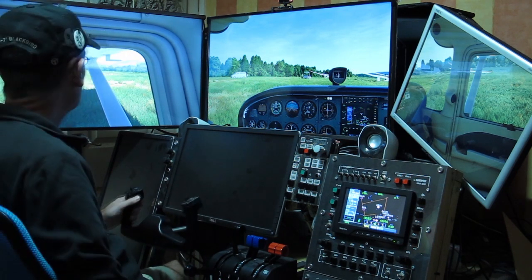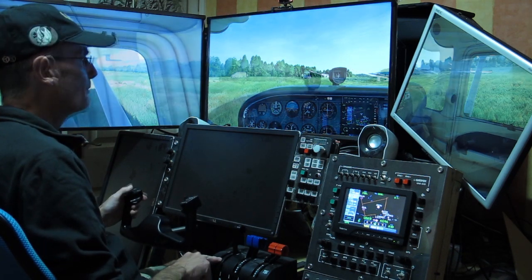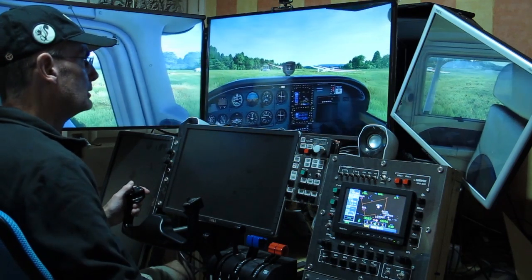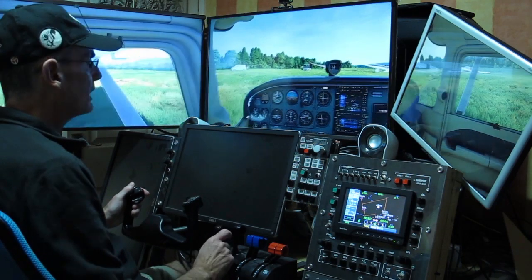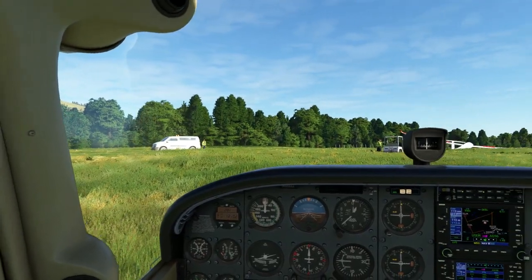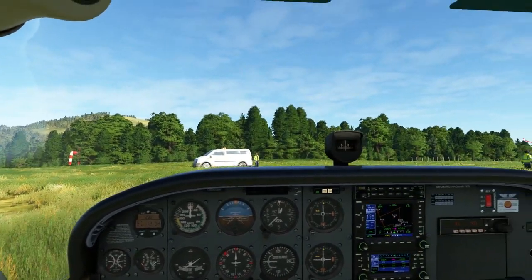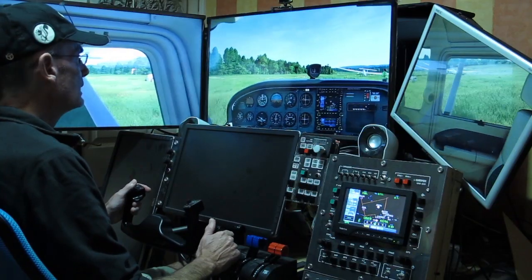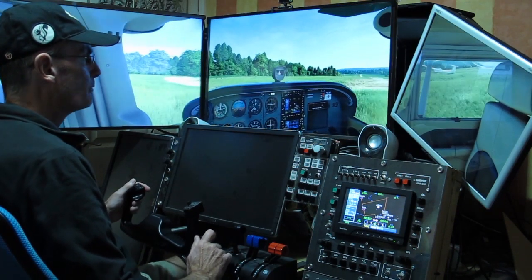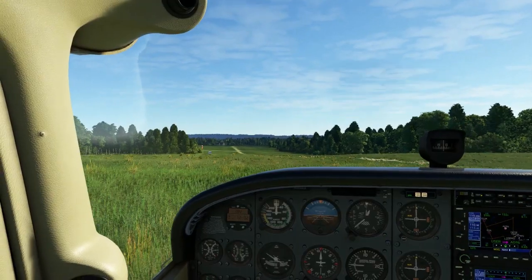We're at a little airport in the United Kingdom — this is Bowland Fell, or Bowland Forest Gliding Club. We don't have real-world weather on. I'm just going to take off and fly to another small airfield. Look at the windsock — the wind's being nice to us. We're going to get out on the strip and take off on the grass beside the visible strip.